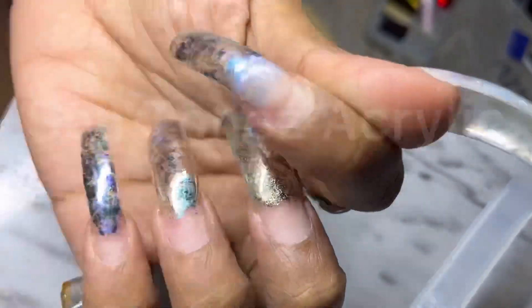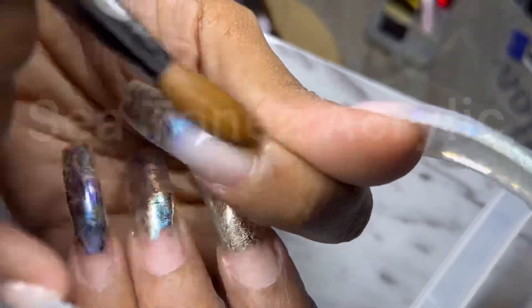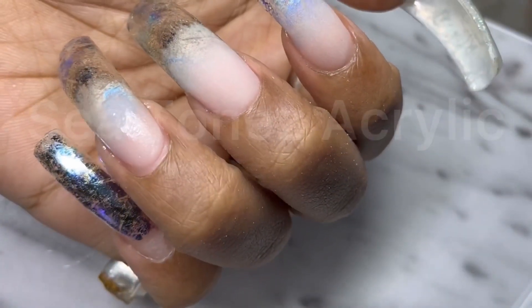This is a nude cover powder to complete an ombre design. I didn't like the foils but I wanted to still do something cute, so you can never go wrong with ombre.